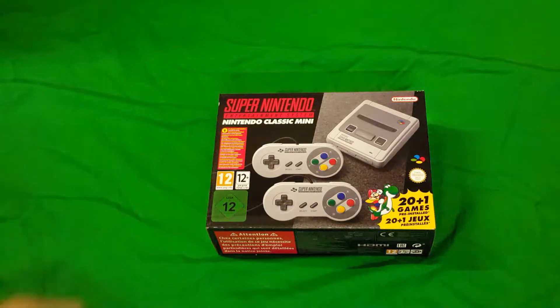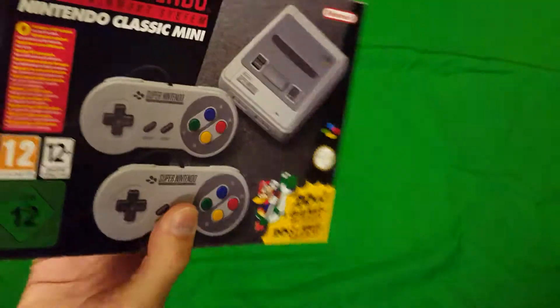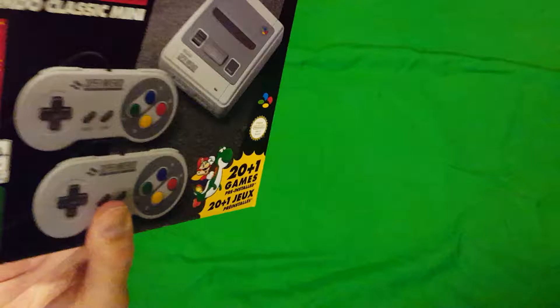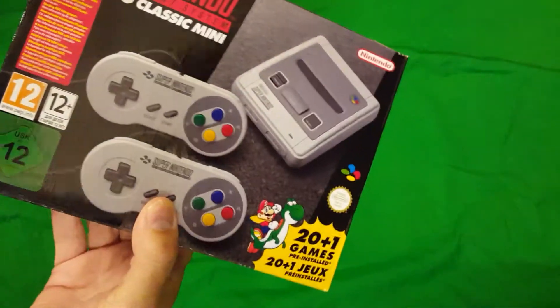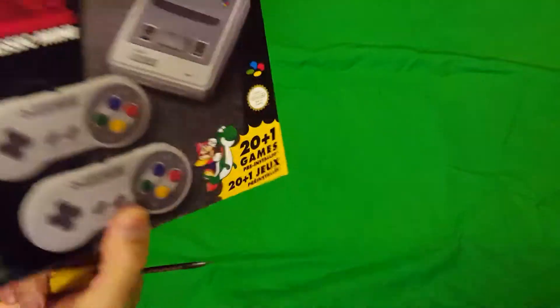Hey, what's up guys? This is Lightwing and I just got my Super Nintendo Entertainment System Nintendo Classic Mini — the SNES Mini. This was actually the very first console I bought, all the way back in 1994, but now it's re-released as a mini version.